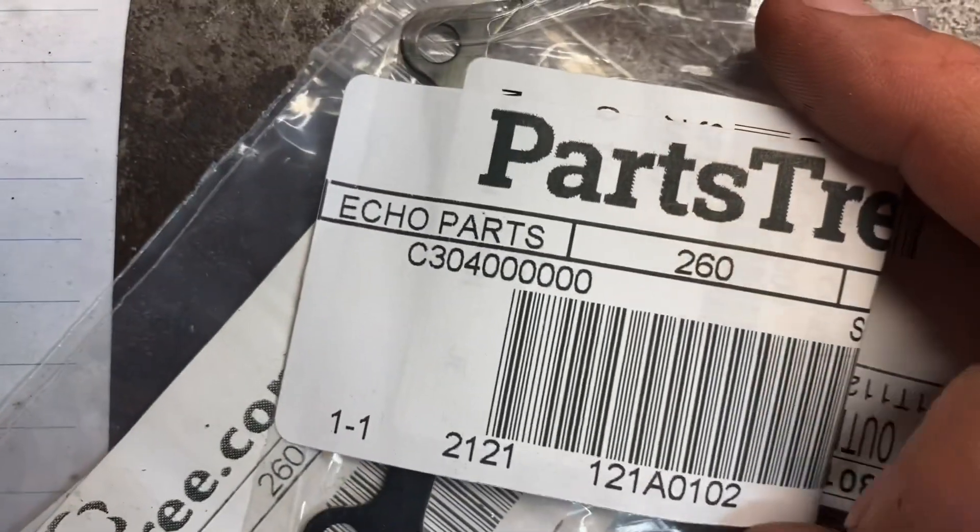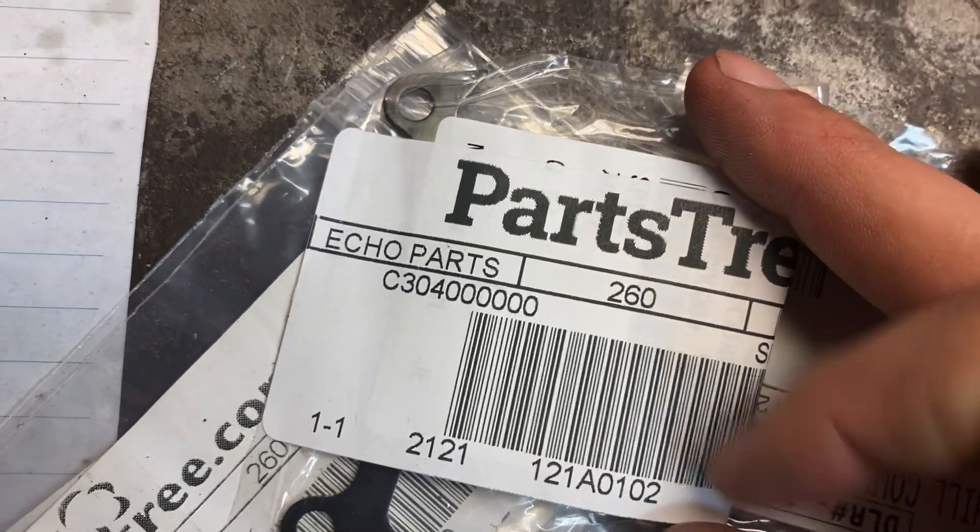It looks to be the same as this one. So I'll report back — like I said, I'm going to do 35 thousandths off the key and see what happens.